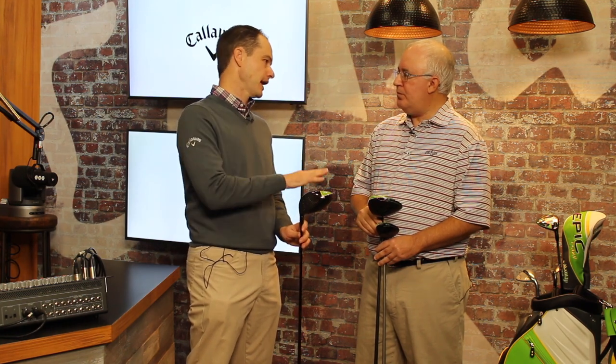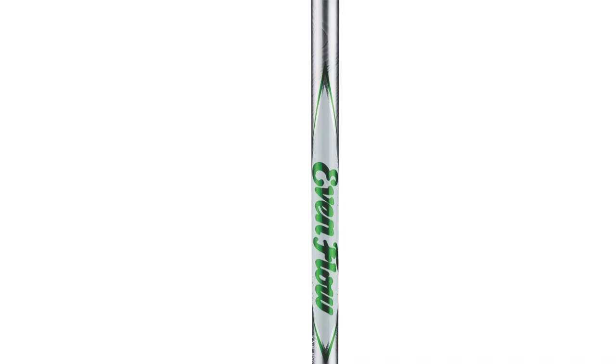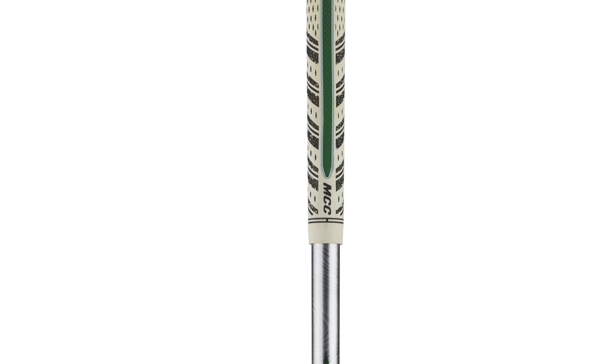Absolutely. So we have three premium aftermarket shafts in the stock shaft offering. We're starting with the Evenflow Green. The Evenflow Blue we had in the Rogue drivers was very successful for us. This Evenflow Green is going to be a little bit higher launch, higher spin than the Evenflow Blue. We have it in the 40 and 50 gram for the drivers — that'll cover women's, light, and regular flex. This is going to be our main shaft for the Epic Flash standard. And then in the fairways, it's 10 grams heavier, so we have it in 50 and 60 gram.